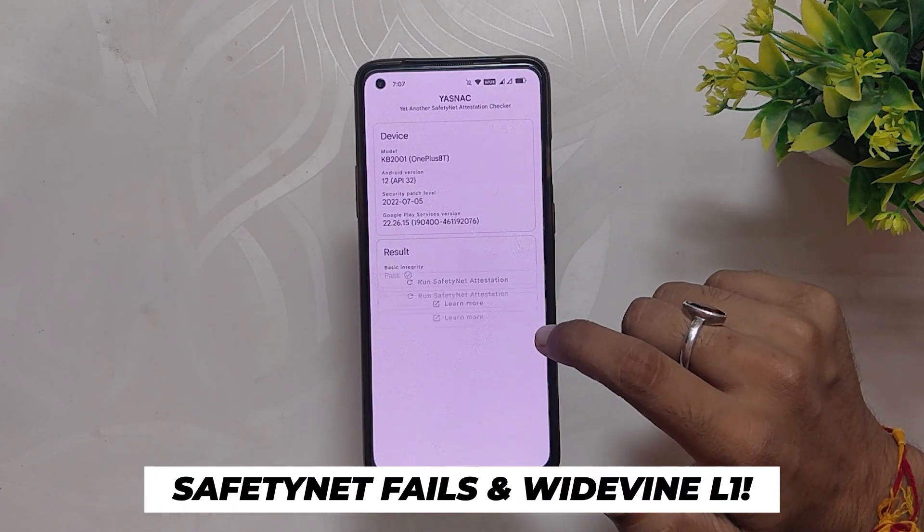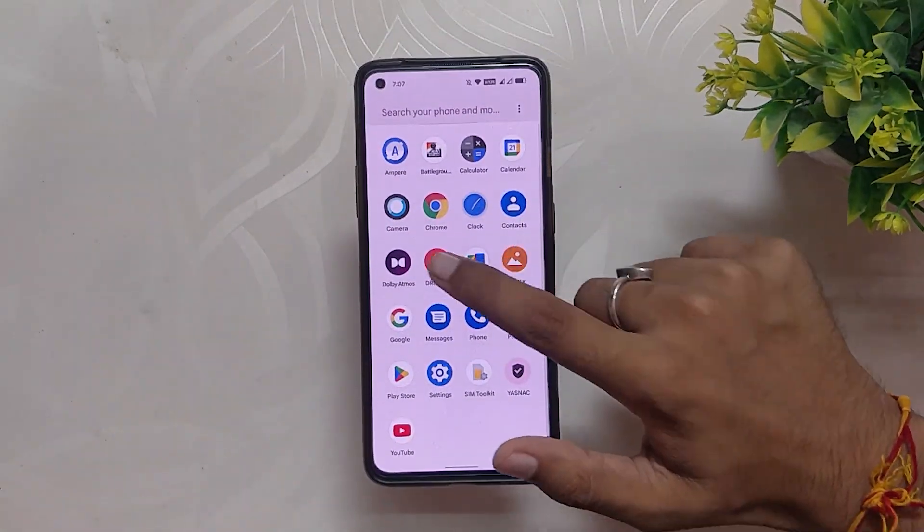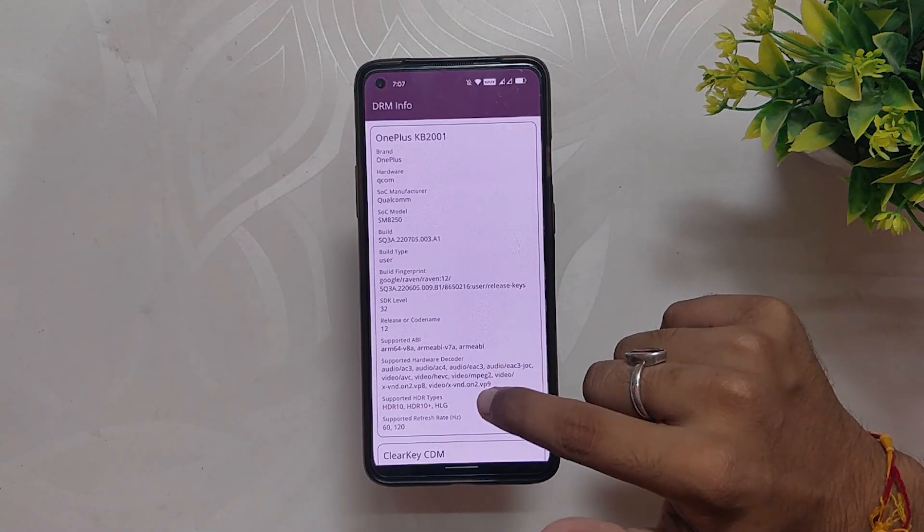The ROM passes the SafetyNet test out of the box, so you'll be able to use payment apps just fine. The Widevine security level is also L1, so you can stream HD content on Netflix and other streaming sites.